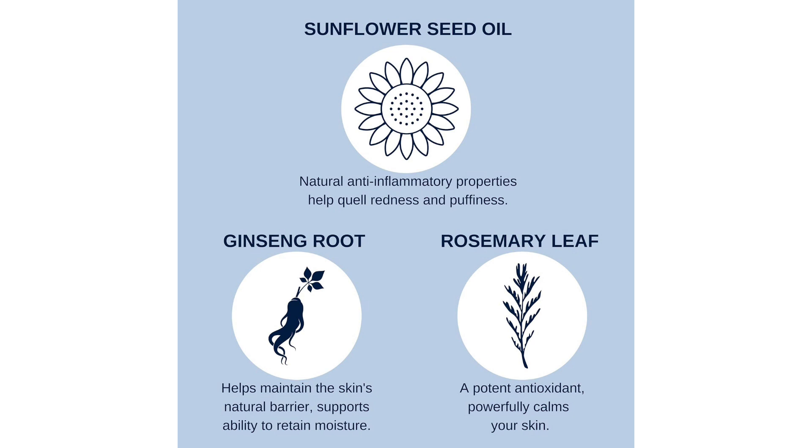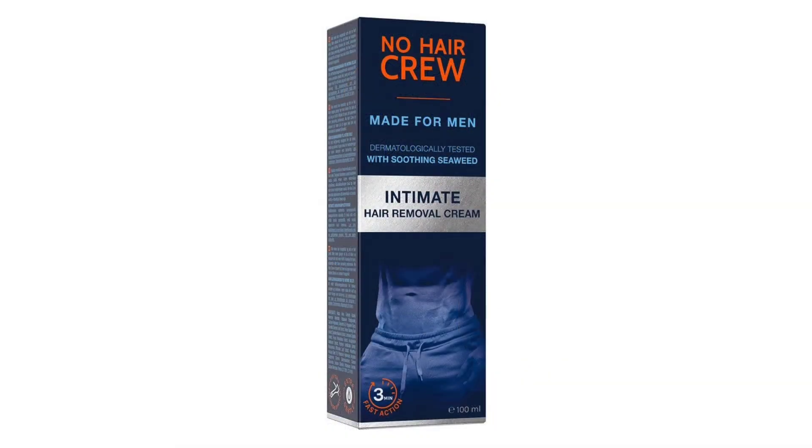Furthermore, the convenient packaging and generous size of the product make it a practical choice for at-home use. The 100ml tube provides an ample amount of product, ensuring long-lasting use and value for money. The compact size also makes it easy to store and transport, whether at home or on the go.